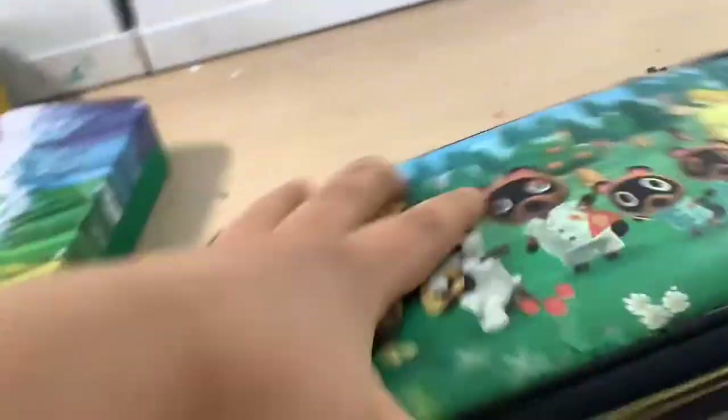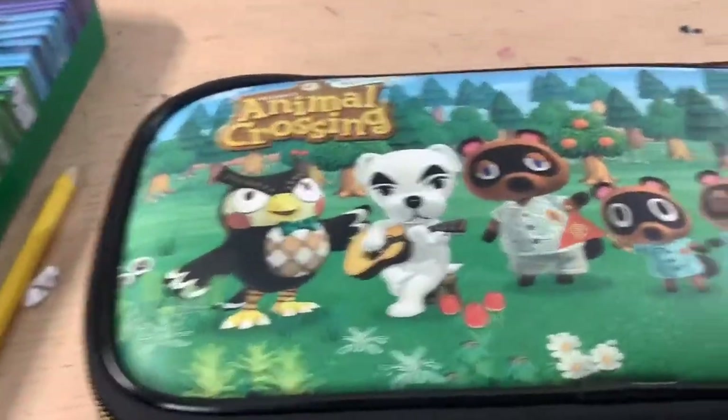What's up everyone! Today I'll be comparing the Nintendo Switch Lite and Standard. I just picked up a Lite for my sister at my local Fred Meyers. It's gonna be pretty cool — let's get started. This is the Lite in the Animal Crossing case.